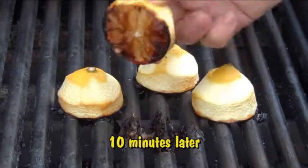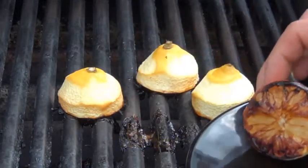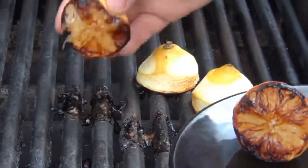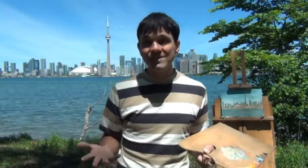As you can see here, they've become this really nice deep golden caramel color. Grilling any fruit or vegetable will help bring out all of its natural sugars and this is what's going to give our lemonade a really neat flavor. Not only that, they're going to be really easy to juice.